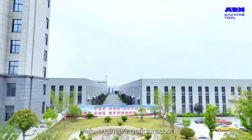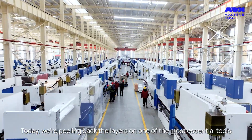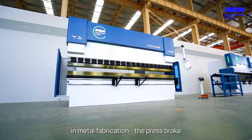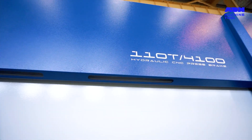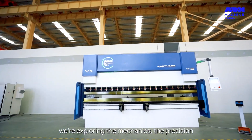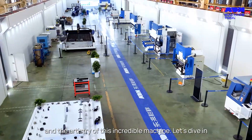Hello, engineering aficionados. Today, we're peeling back the layers on one of the most essential tools in metal fabrication, the press brake. With the help of our friends at ADH Machine Tool, we're exploring the mechanics, the precision, and the artistry of this incredible machine. Let's dive in.